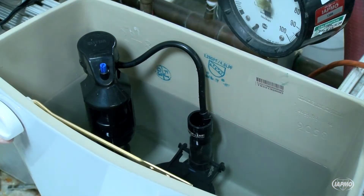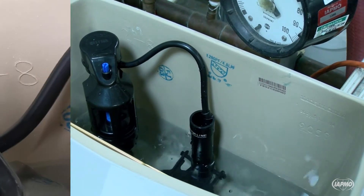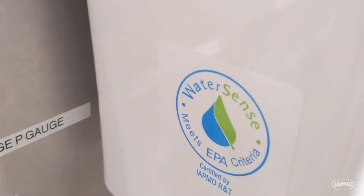Products bearing the WaterSense label are generally at least 20% more water efficient than similar products in the marketplace. The EPA develops specifications that outline the requirements products must meet to earn the WaterSense label.